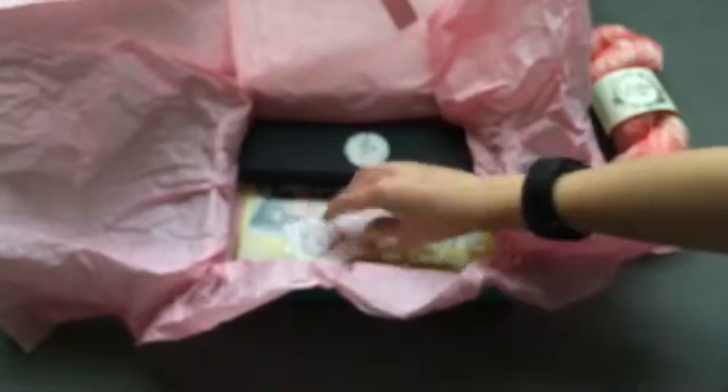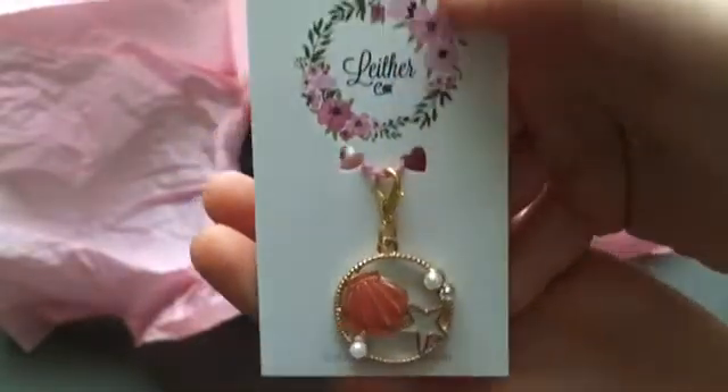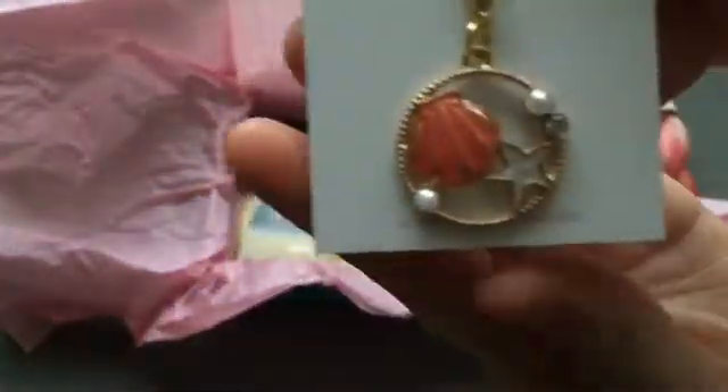And then next up, it also comes with this nice stitch marker. It is a gold outside color and then you have the shell and pearls on the inside.